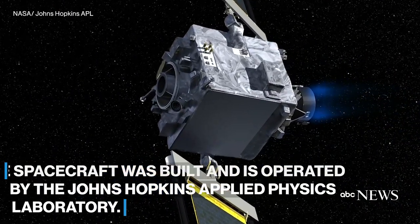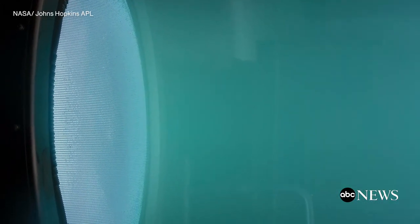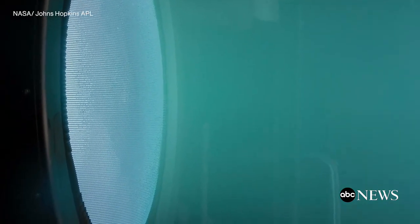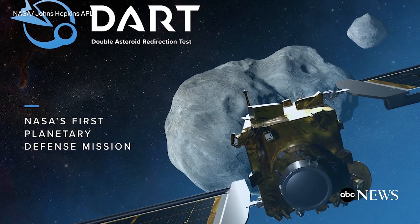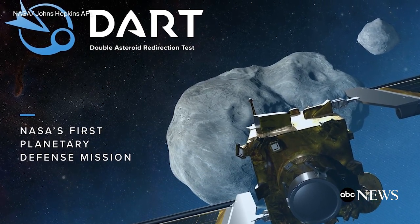It is the first time that we are purposefully changing the orbit of something. This is the only natural disaster that humankind can do something about, and this is our first attempt to take that into our hands — to take our future into our hands that way.